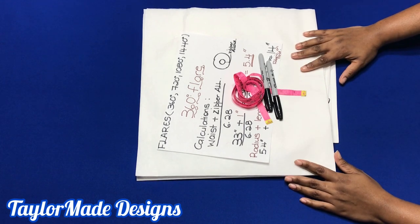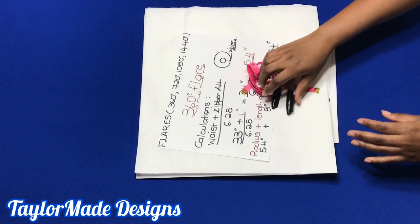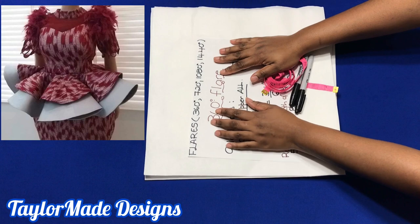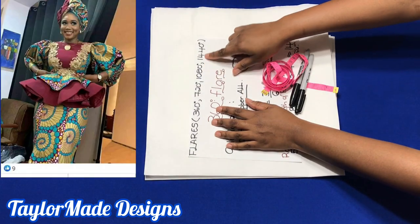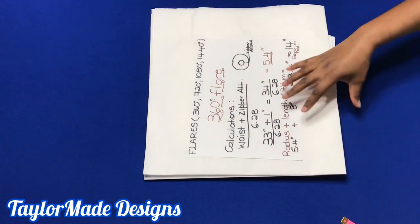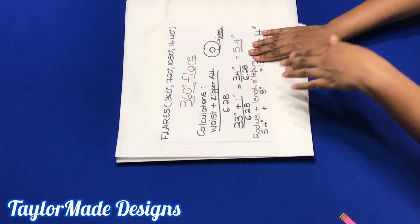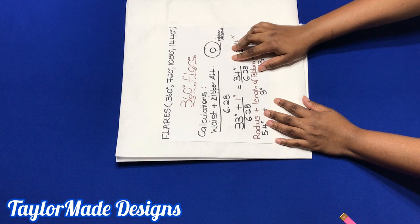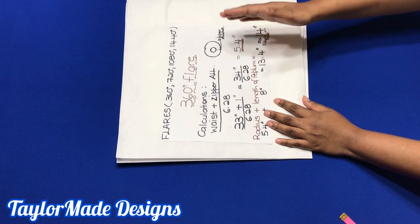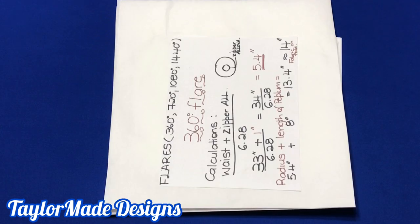Hello, welcome and welcome back to my channel. If this is your first time, please consider subscribing because on this channel I teach you how to do simple DIY fashion right at your home. Today I'll be showing you how to draw flares — four different types: the 360 degree, the 720 degree, the 1080 degree, and the 1440 degree. I covered the 360 degree in a previous video, but today I want to use it as a refresher so you can understand how to use it to calculate the others.